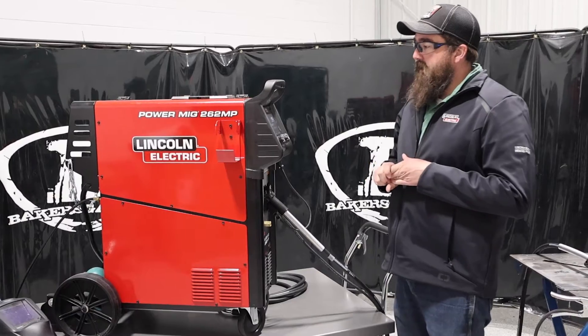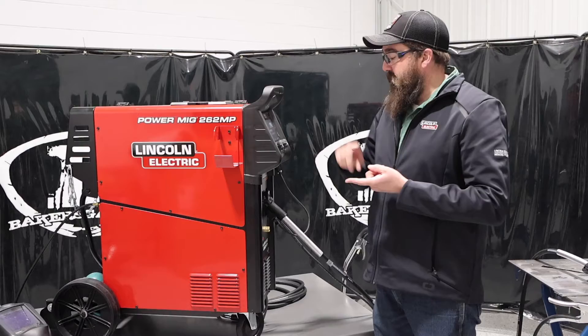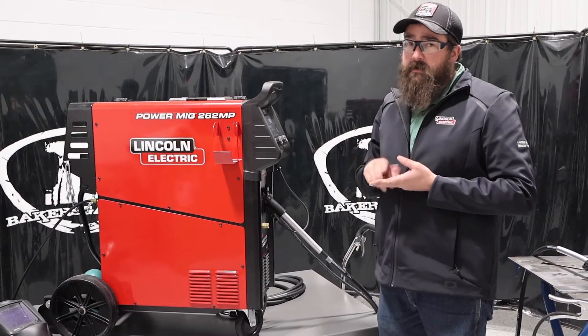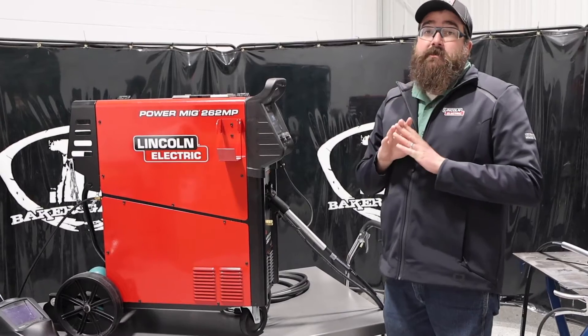So we'll jump right into that. What it came with out of the box when we unboxed it is just ready to MIG weld. You've got your dry rolls, your MIG gun, your ground clamp, your inlet guides, and everything ready to just MIG weld.